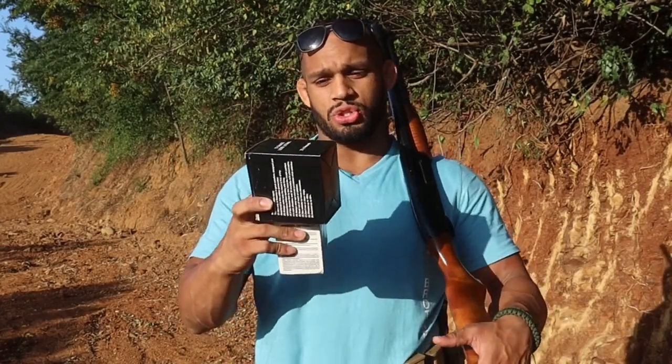Hi there guys and welcome to another product review. Today we're looking at what has become quite common on our South African gun store shelves, which is less than lethal ammunition. Typically found for shotgun varieties or in shotgun shells. We're going to be looking at two common less than lethal cartridges, shoot at some 5 litre water containers, and see what happens to them. So let's throw some rubber balls down range.